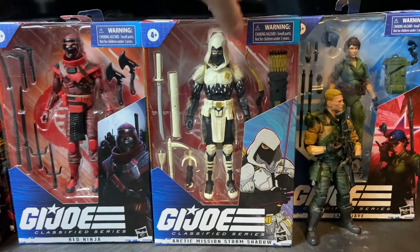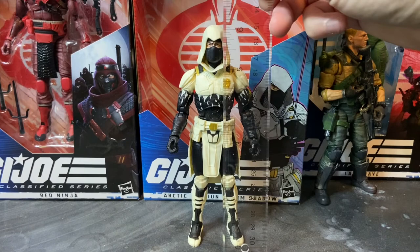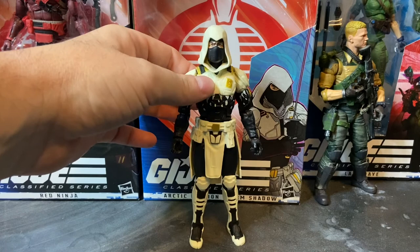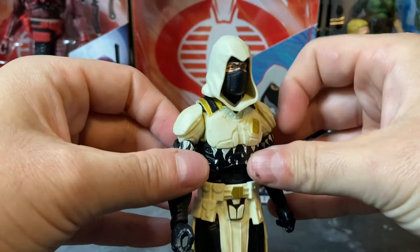I'm going to pause the video and remove him from the box, and then we'll come back and take a look at the figure. So here we have the Arctic Mission Storm Shadow out of the box, and I've already discovered something that I don't like. Really cool looking figure. He is about six and a quarter inches tall — for those of you who use the metric system, that's 16 centimeters.